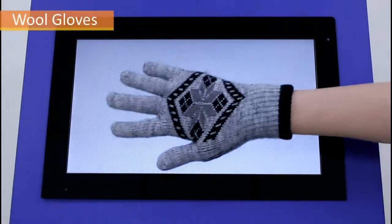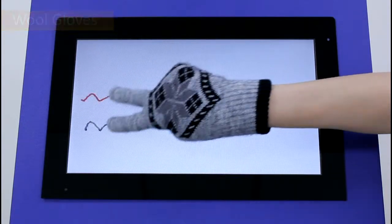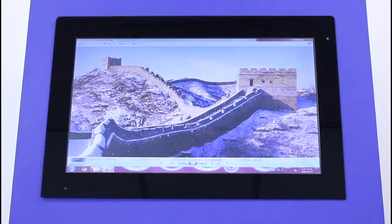When using outdoor equipment, wool gloves may be worn while operating a PCI touch panel due to cold weather. Again, touch operation is normal when wearing wool gloves.